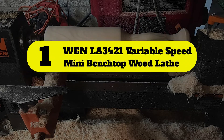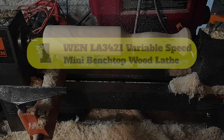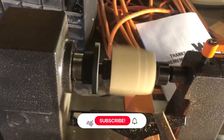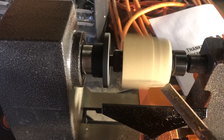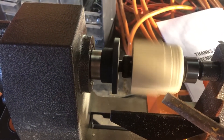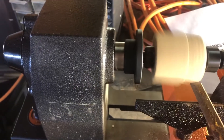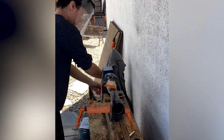Number one: the WEN 3421 variable speed mini benchtop wood lathe. The WEN 3421 mini benchtop wood lathe is exceptionally inexpensive — much cheaper than most other options on the market. It is about average for wood lathes, if not a bit small, though only minutely smaller than most other options.